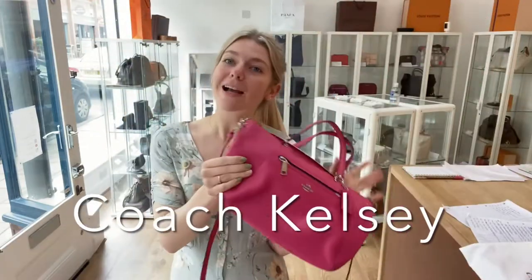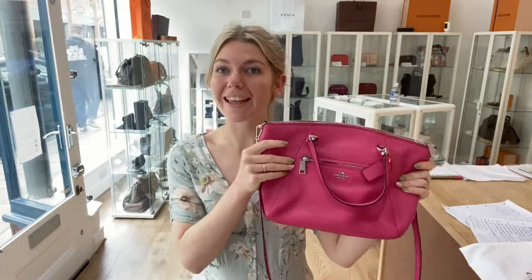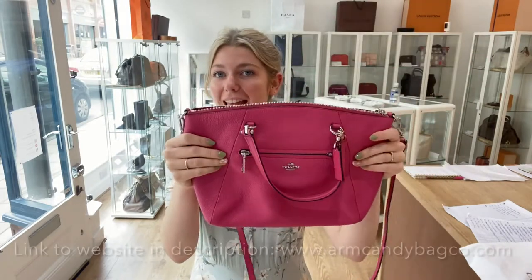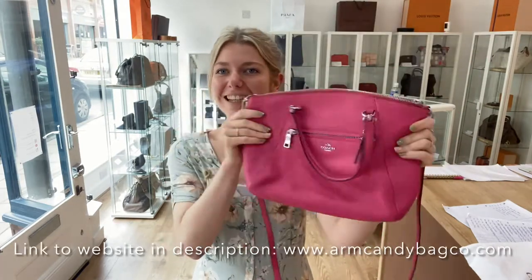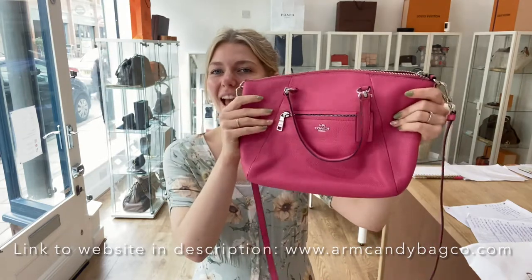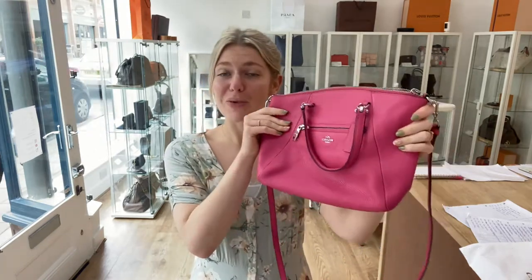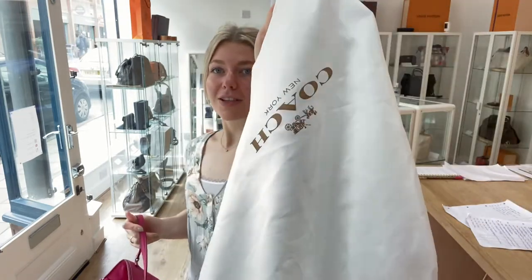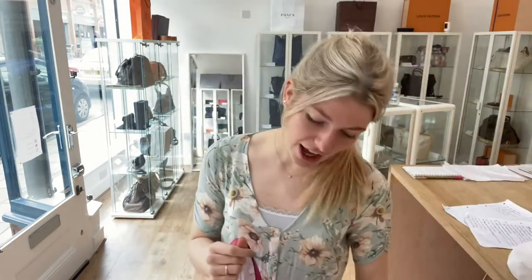Hi guys, welcome back to On Penny. I hope you're all okay. We have this beautiful Coach Kelsey to show you today — I love the sound it makes, it just sounds really cool. It's a really beautiful bag. It comes with the Coach dust bag here, as you can see.